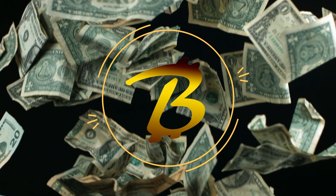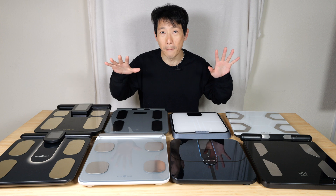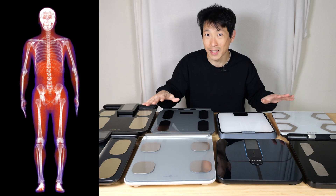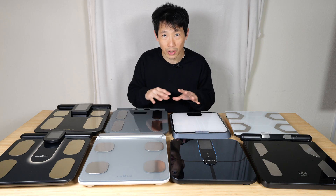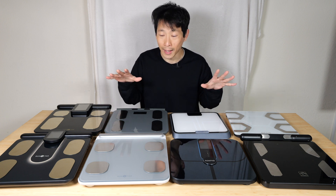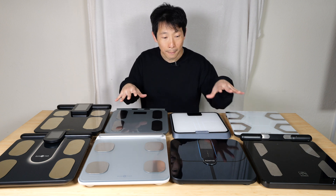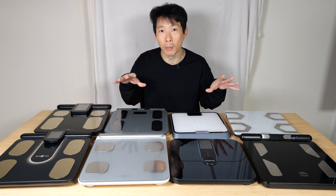Hey, this is MeTheBush. Today I have a whole bunch of body fat scales and I'm going to compare them with some actual medical scans called a DEXA body scan. This video is not sponsored by any company that I mention. I did this on my own because I'm personally very interested in whether any of these scales match up with an actual medical scan.